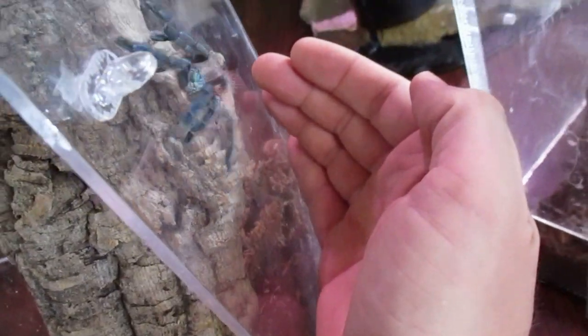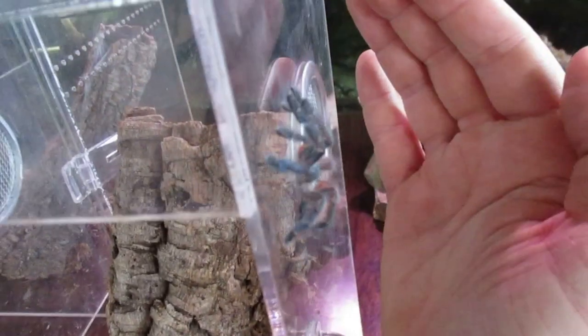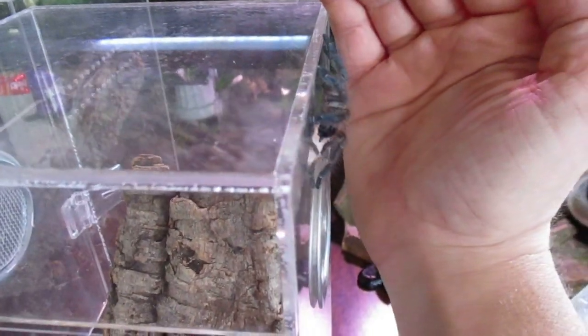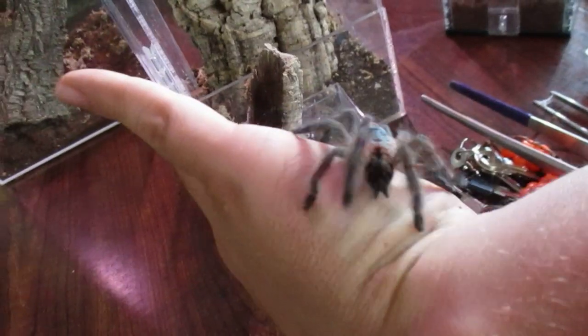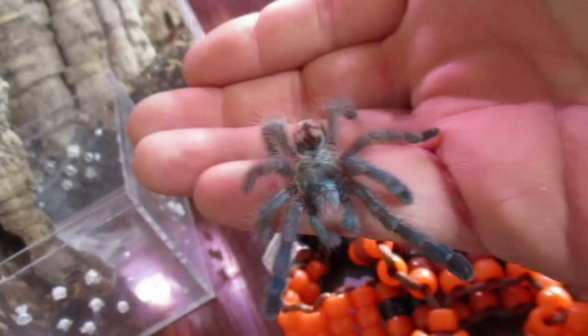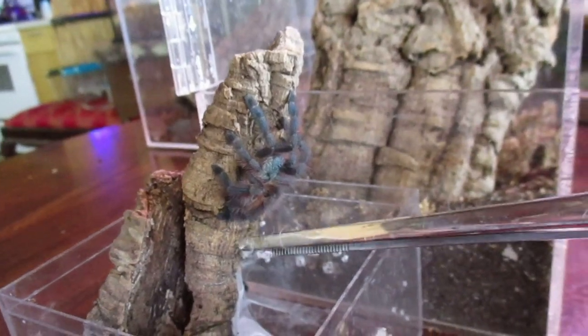These Carabanas, or the pink-toed tarantulas in general, are pretty well known for living inside tree hollows and bromeliad leaves. I really don't recommend handling tarantulas, especially jumpy little ones like this — it can be very stressful and even harmful for them. But these guys are really giving me no choice; I can't get them to stay in the cage.